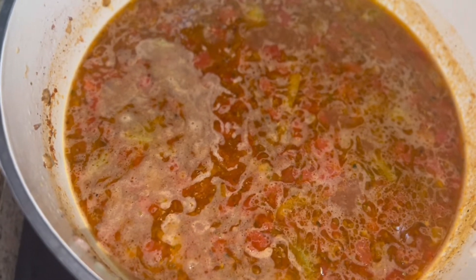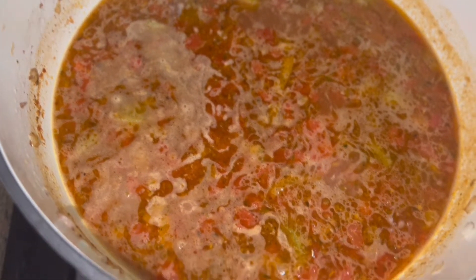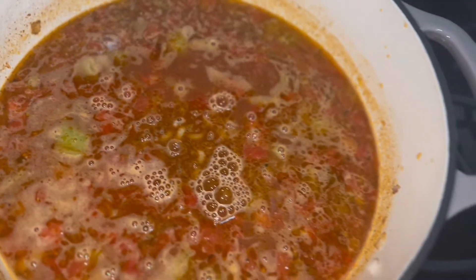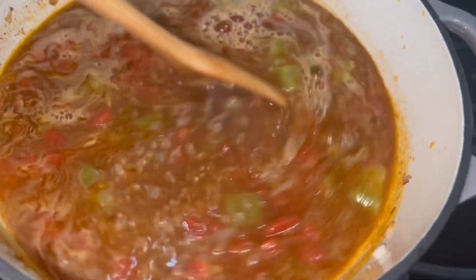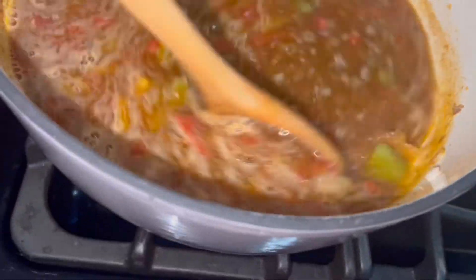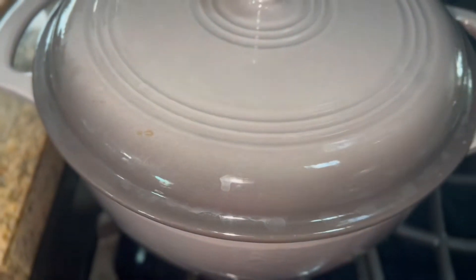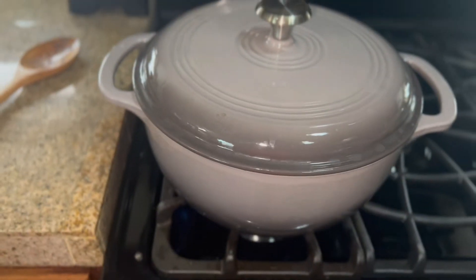Okay, it has come to a little boil. Now I'm going to add my cup and a half of elbow noodles. Give it a little stir. Now I'm going to pop the lid on and we're just going to cook it up until the noodles are al dente.